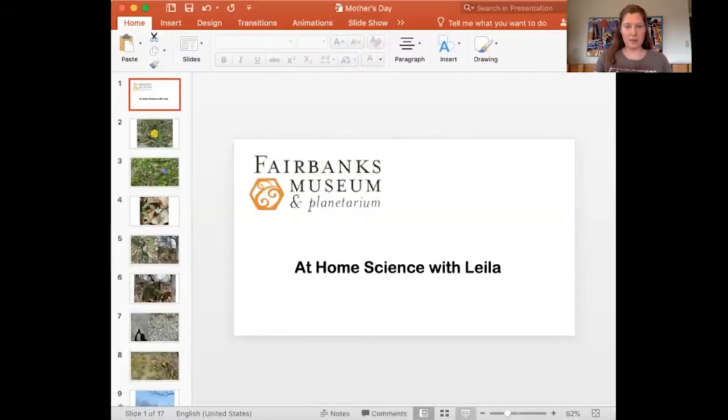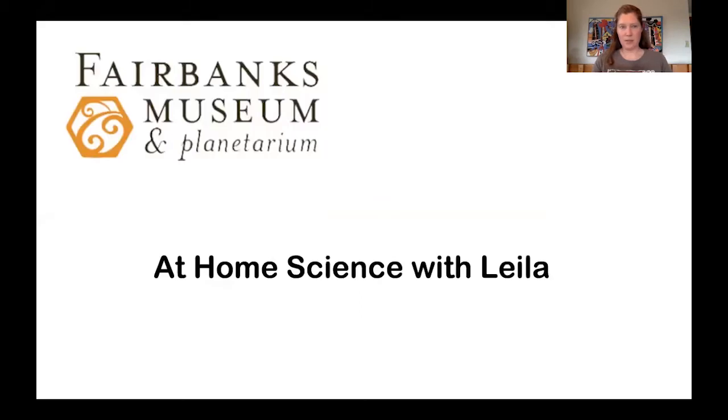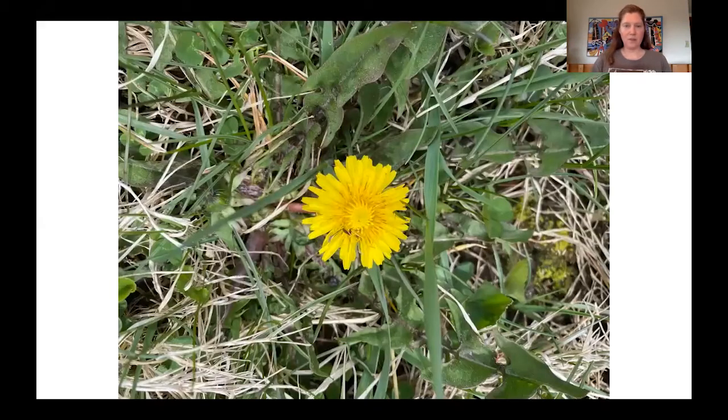Let's look at our first thing here — we've got our dandelion. A lot of people consider this a weed, and that idea is that a weed is really just a plant growing where you don't want it. But it's one that I really appreciate. It actually provides a lot of food for our pollinators — those various different insects that we've been talking about over the last couple weeks.